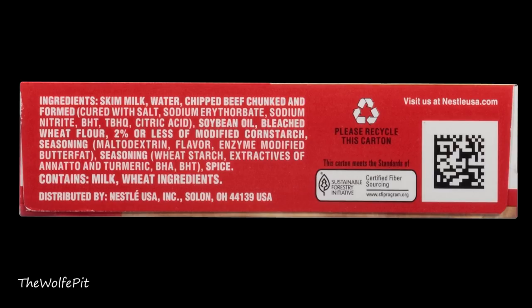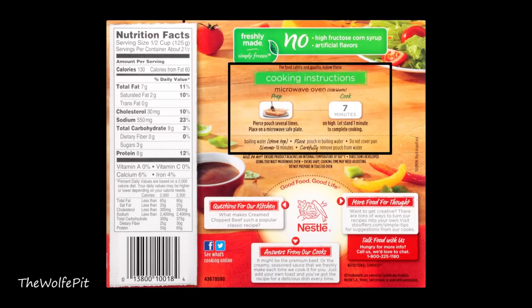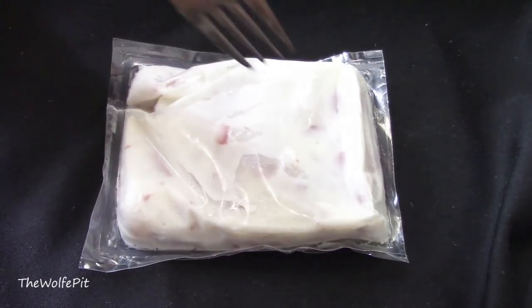If you notice on the SK cream chipped beef gravy the first ingredient was water, but in the Stouffer's it's skim milk — which milk drinkers still probably consider water. SK also had skim milk but it was further down the ingredient list. There are also two and a half half-cup servings in the Stouffer's. Per serving there's 130 calories, 7 grams of total fat, 2 grams of saturated fat, no trans fat, 30 milligrams of cholesterol, 550 milligrams of sodium, 8 carbohydrates, no fiber, 3 grams of sugar, and 8 grams of protein. Just like the SK, you can boil or nuke it — poke holes in the pouch then microwave for seven minutes.